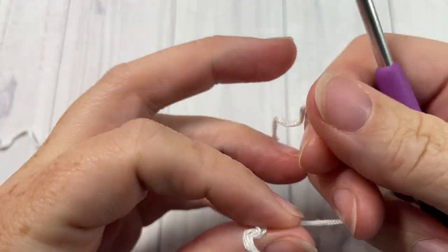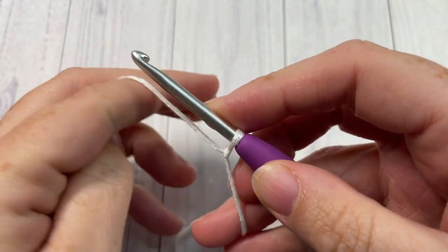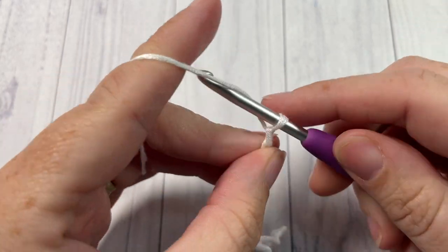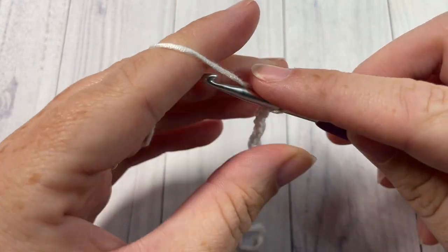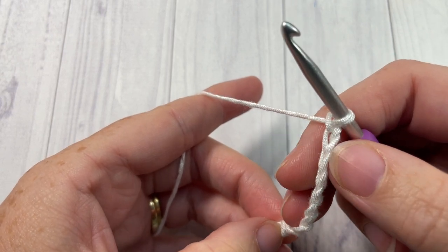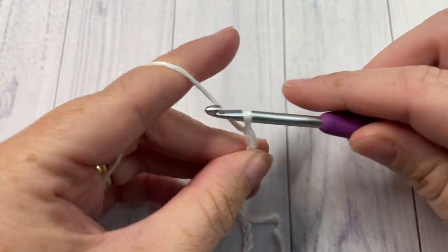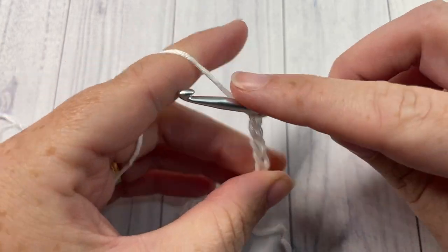To begin our ornament today, it is worked in rows. Begin by making a slip knot and work a foundation chain of 40 chains. You can adjust the length of your spinner — there's no particular required stitch count, so you can have any stitch count you would like. Today I'm going to start with 40.